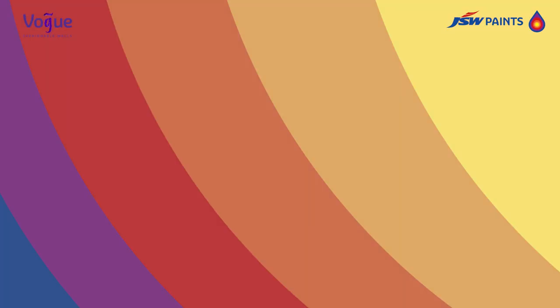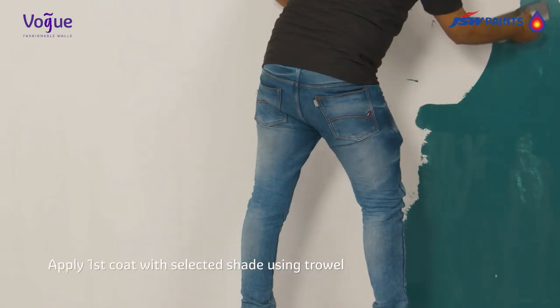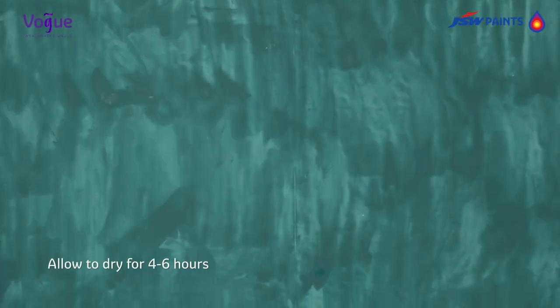Step 2: Effect Creation. First coat application — apply first coat with selected shade using trowel to have a flat surface. Dry for four to six hours.